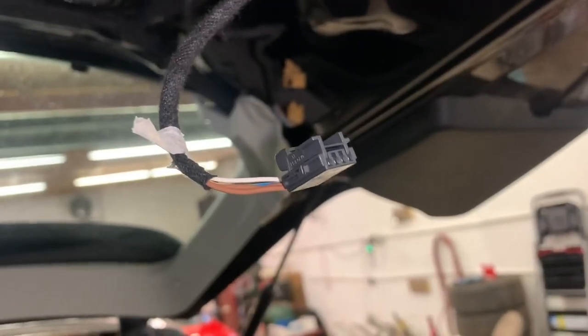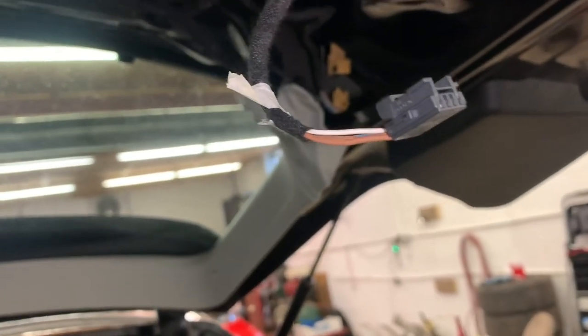Once I did that, I had to get the plug for the light, the liftgate, and the electric liftgate button unplugged. Now that those are unplugged, we are going to route the wiring through here.